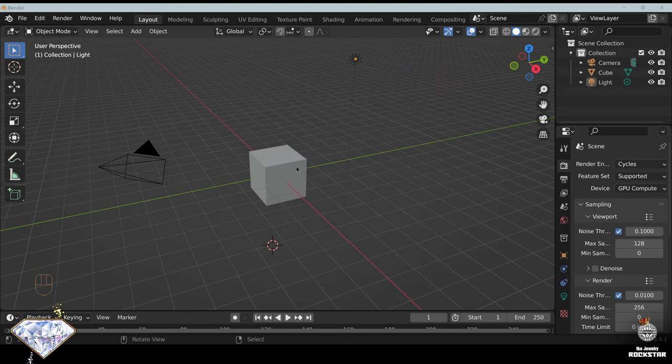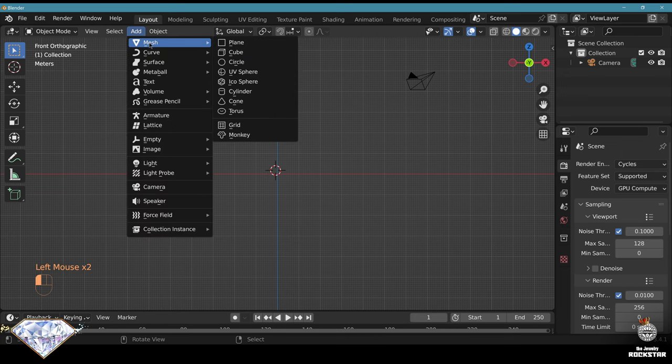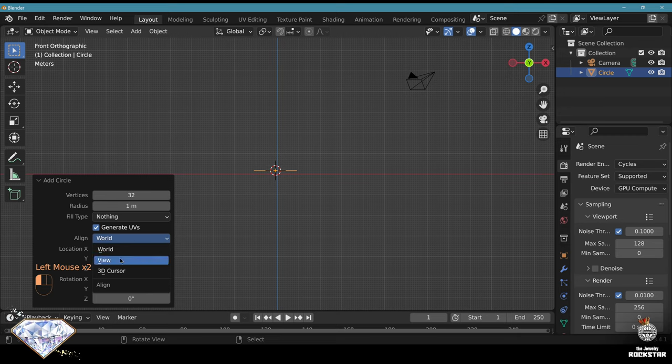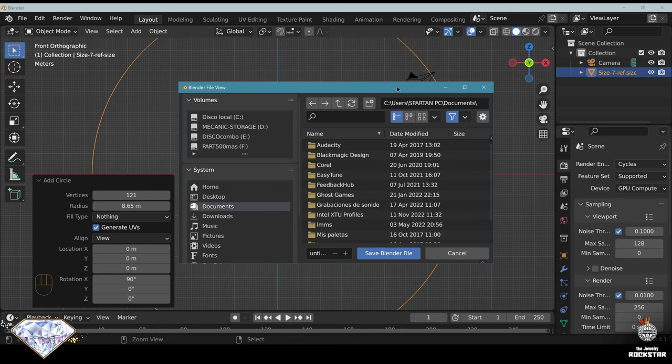First, goodbye to the default cube - delete - and delete the light. Let's go to front view, numpad one. For the finger size reference: mesh circle, align to the view, vertices 121, radius 17.3 divided by two. This is an American size seven, which is pretty good as a standard for a woman's ring. Let's call it 'size seven ref size'. Don't forget to save and be happy.